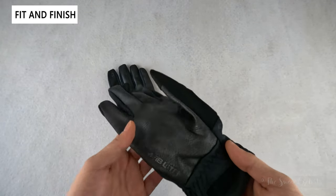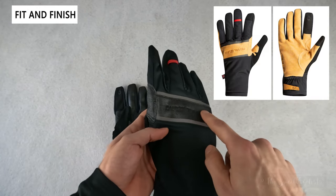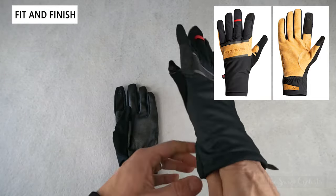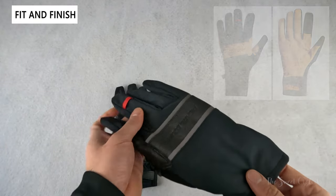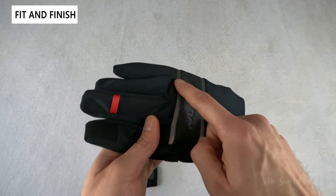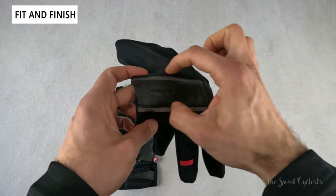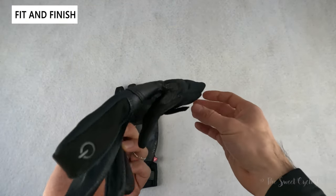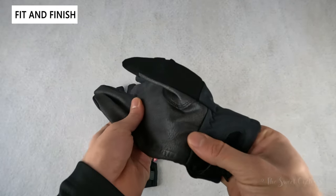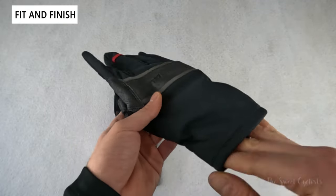Pearl Izumi offers these in two different color schemes: the all-black that we have here, as well as a black and tan that has tan along the knuckle and palm. The main color accent on this version is the red fabric pull on the middle finger, with BioViz stripes along the knuckle region. You also have slightly different blacks — the synthetic leather versus the polyester portions.